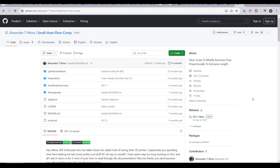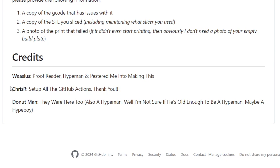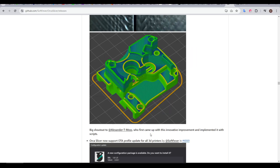Small area flow compensation was invented by Alexander T. Moss, who created it as a post-processing script after coming up with the idea and experimenting. It was brought to my attention by Weaselis — proofreader, hype man, and chief pesterer. More recently, it was introduced into OrcaSlicer natively from version 2 beta. Scarf joints was the headline item from that release, but if we scroll down, we can see that small area flow compensation was adapted by Majonas, with Alexander T. Moss credited.